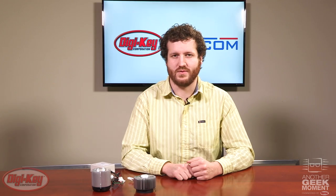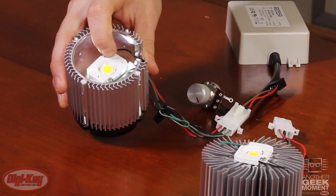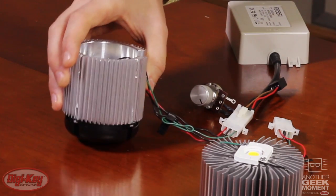On the output of the driver, we have the 12-volt version of the R78. On the other side, we have an 18-volt Cree LED and a 12-volt synjet for cooling.